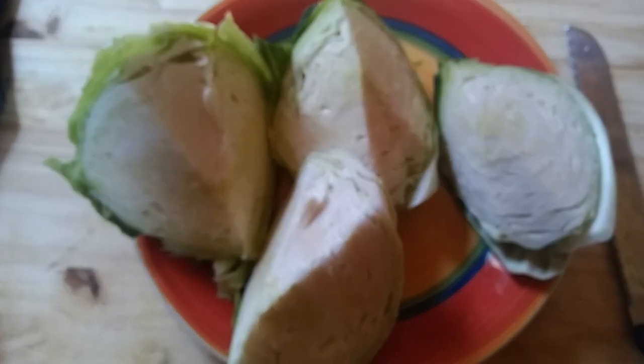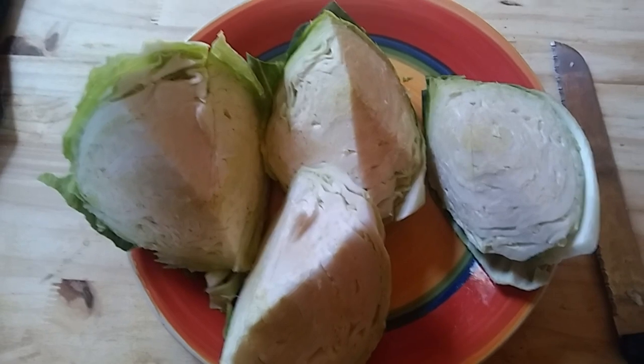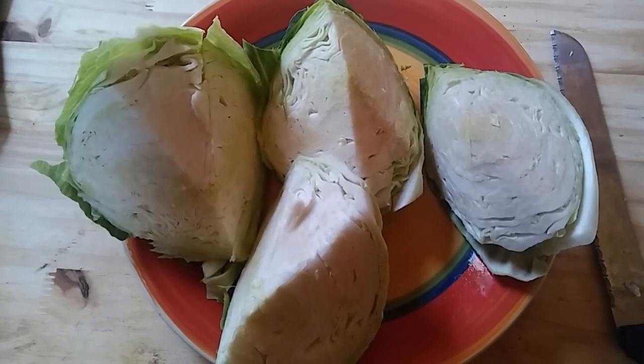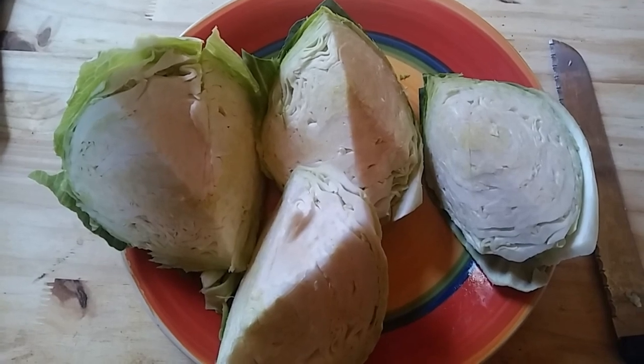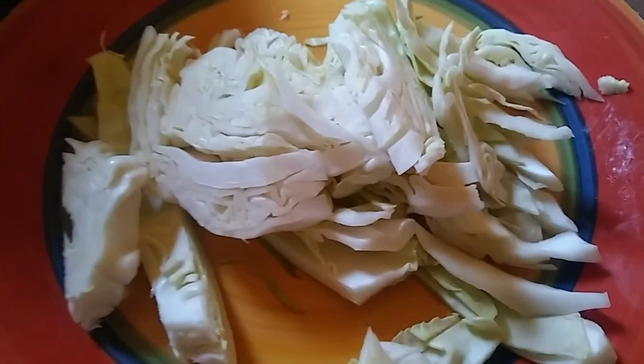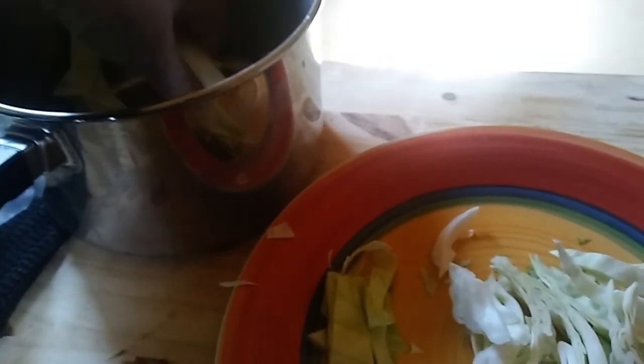Now, if you had a mandolin slicer, that would be perfect — just run it through. But I don't have one, so I'm just going to chop it up very, very thin. That's about as thin as I get it. Then I just separate it and put it into this pot over here.